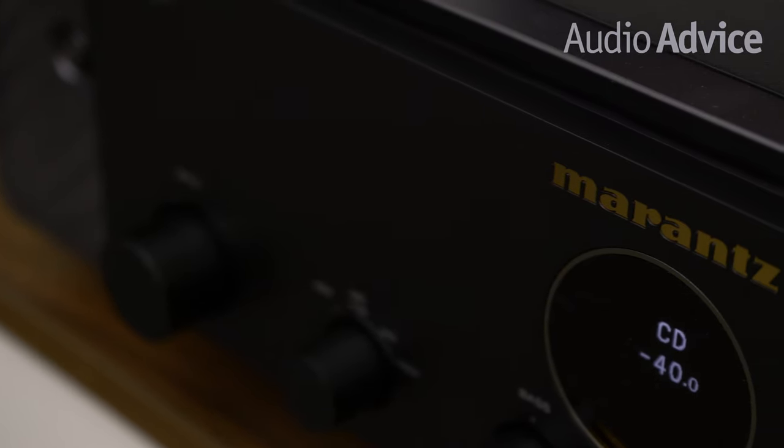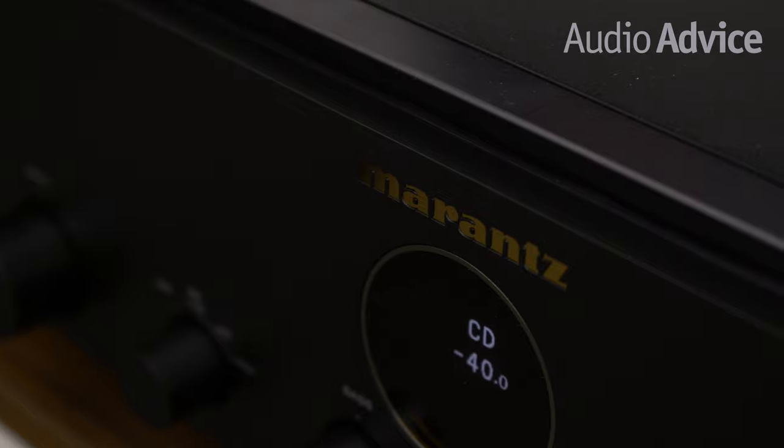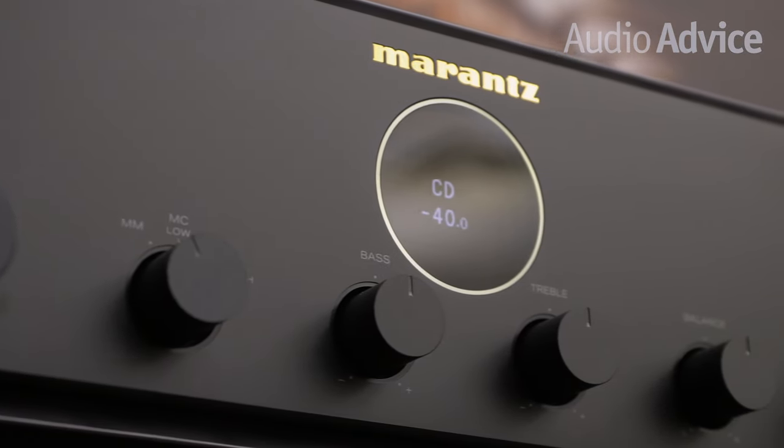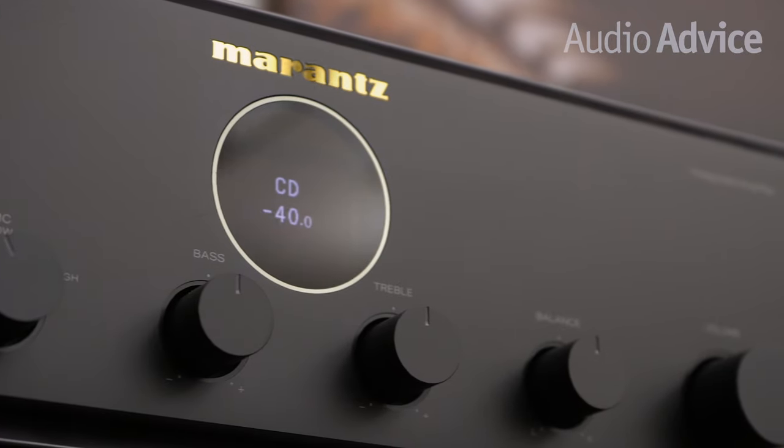These engineers have a full-time job of simply listening to new designs and prototypes to make sure they meet the standards. They even have a name — they are called Marantz Sound Masters.